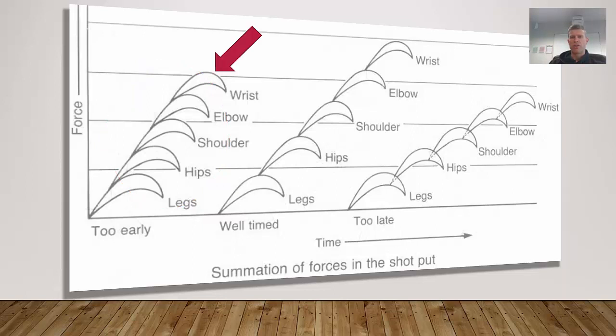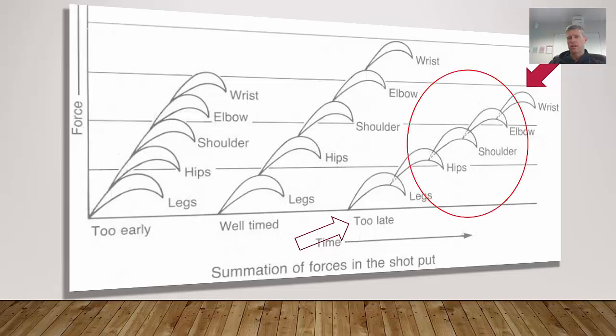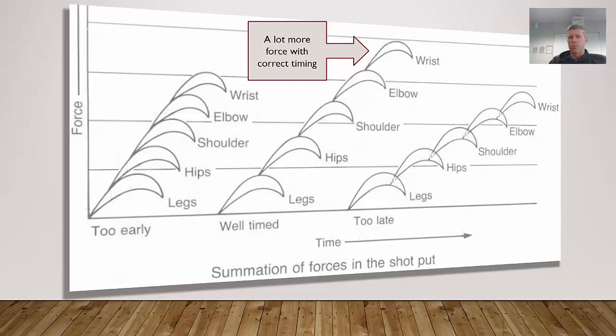Firing too early results in a lower amount of force. The same applies when timing is too late — the legs are past their peak force and starting to slow down before the hips fire, and every segment is delayed, which again results in a smaller amount of force. With correct timing, each segment fires when the previous segment is at its peak, resulting in a much greater total force. The too-early or too-late shots would look uncoordinated in real time, whereas the well-timed shot or throw would look really fluid.